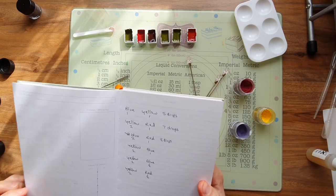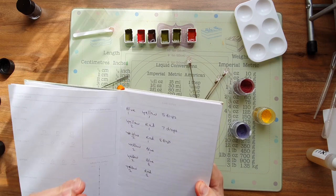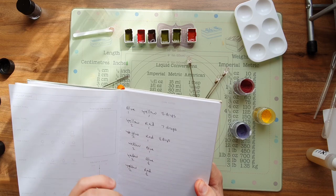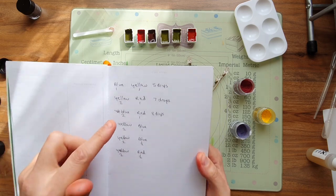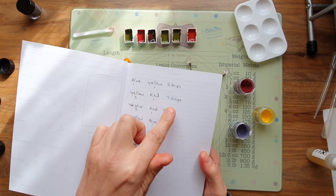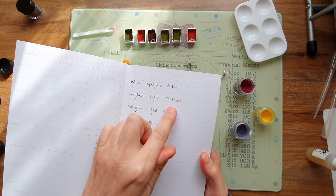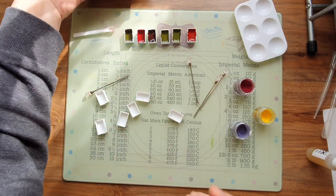Sometimes when you're mixing it'll get really sticky, so you've just got to add a few more drops of gum arabic. In the second one I used two yellow and one red, then seven drops of gum arabic. But you get the gist — just messing around.